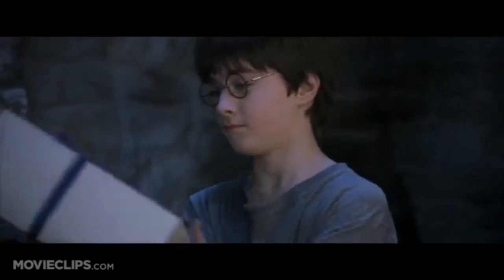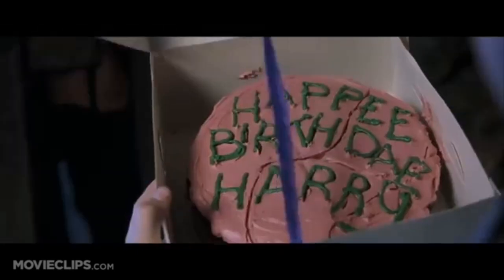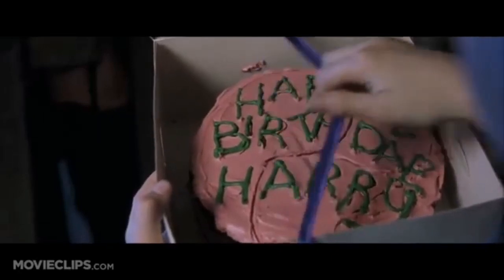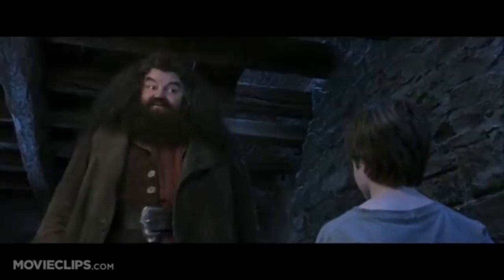Baked it myself, words and all. Thank you, it's not every day your young man turns 11, now is it?